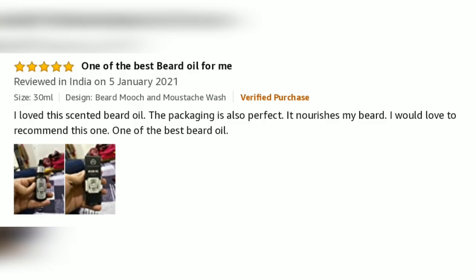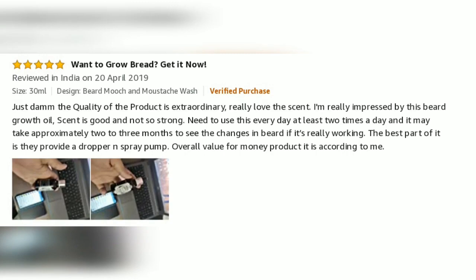I love this scented beard oil. The packaging is also perfect. It nourishes my beard. I would love to recommend this one — one of the best beard oils. Just, the quality of the product is extraordinary. Really love the scent. I am really impressed by this beard growth oil. Scent is good and not too strong. Need to use it every day at least 2 times a day and it may take approximately 2 to 3 months to see changes in the beard. The best part is they provide a dropper and stem pump. Overall, value for money product.